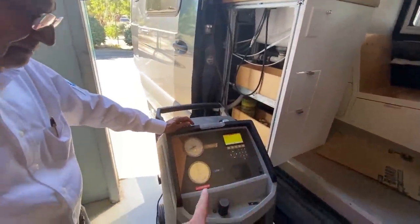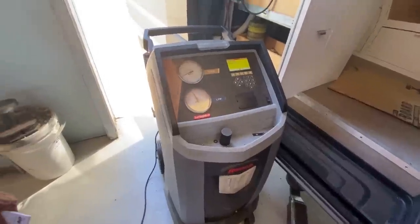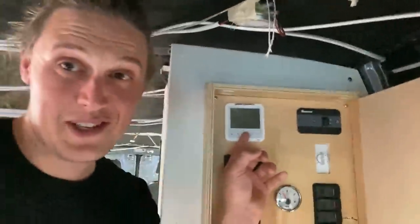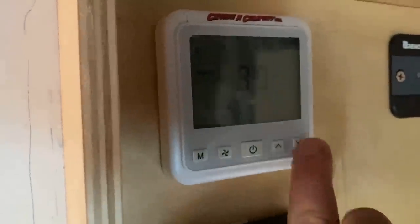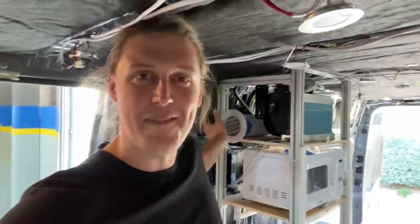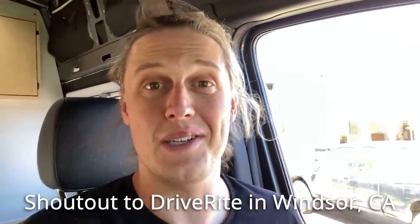We fired the AC up — I forgot to turn the breaker on first, but moment of truth: there we go, starting at 75. The compressor's working! The blower was a little soft at first — we fixed a reverse polarity issue on my part with the evaporator — and now it is blowing hard with cold air coming out. Fantastic news, we got the whole AC running and it is good to go. These guys were very cool and nice helping out, and they're also the only people in about a 50-mile radius willing to do this at all.